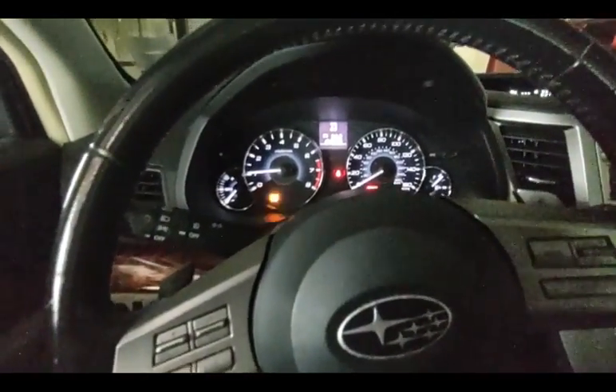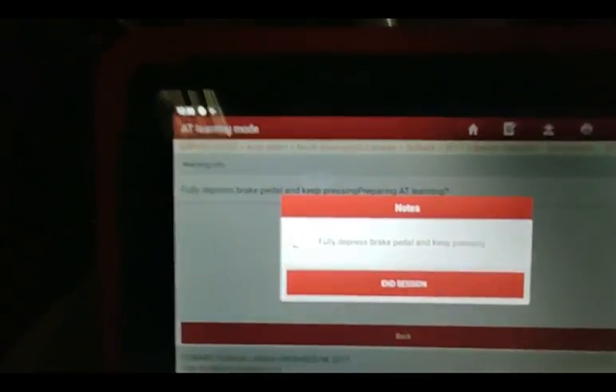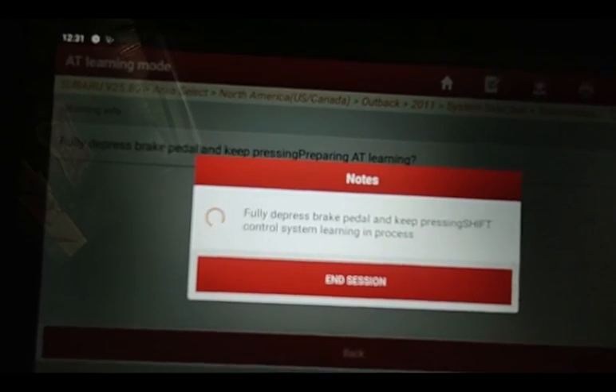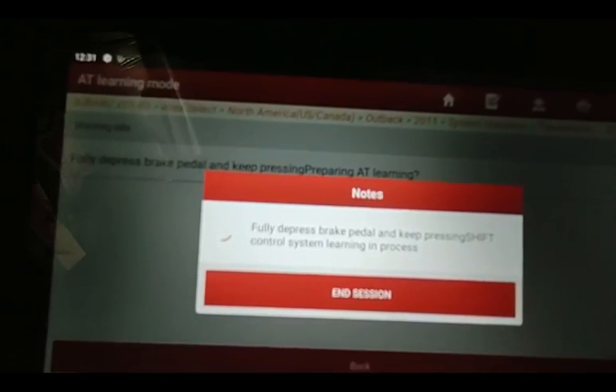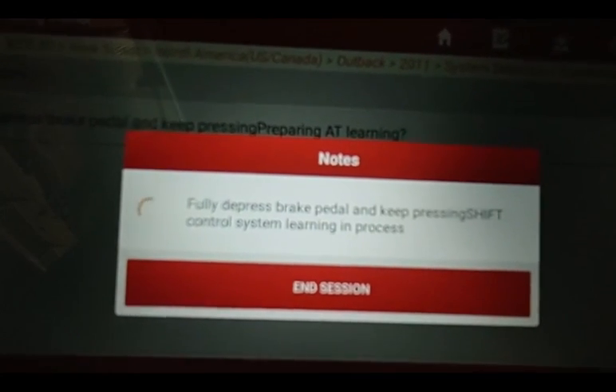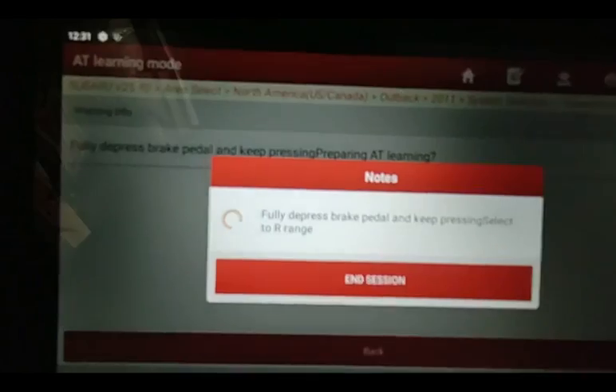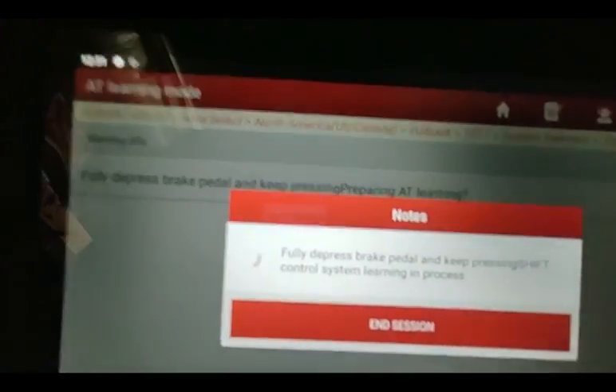That's what it does when it's in this learning mode. And it's clunking. It's doing the shift control system learning. You can hear the idle blipping up and down a little bit — it's not clunking right at the moment. You can feel it doing something. It's doing all kinds of machinations that you really aren't privy to, but it's doing them. Now I go to R range and it's doing shift control learning again.